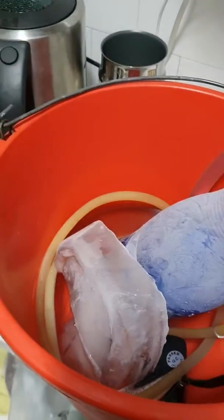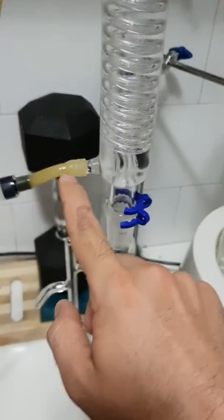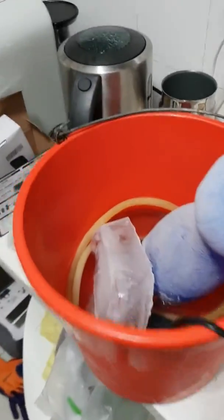If you can see, the condenser is already cold — I put some ice in here. There's a little pump, like an aquarium pump, that just pushes cold water here and pushes cold water back, keeping it cold with some ice.